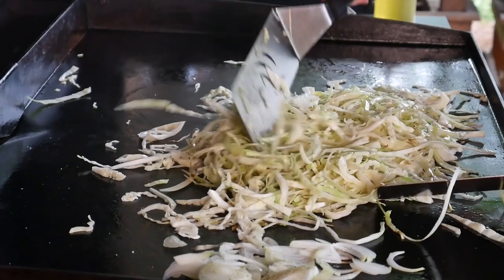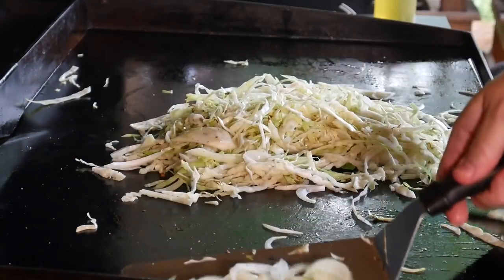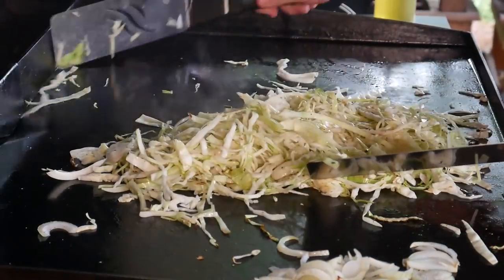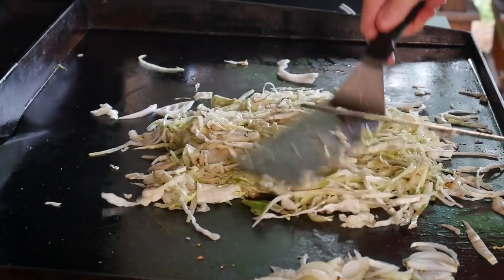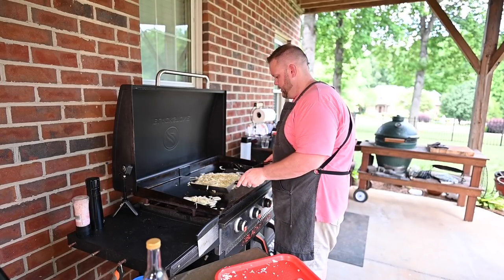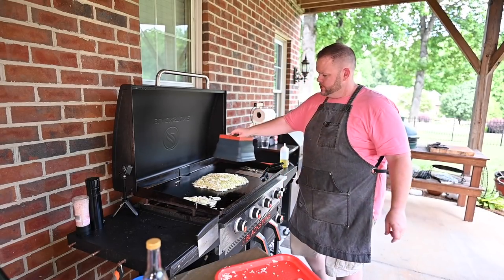Look at this — already getting some color on this, you can already see it right here. Yummy, yummy. There are the onions, getting them soft. So what I'm going to do is this will help speed things along — might be a little bigger than my enclosure here. Houston, we got a problem. Oh well.